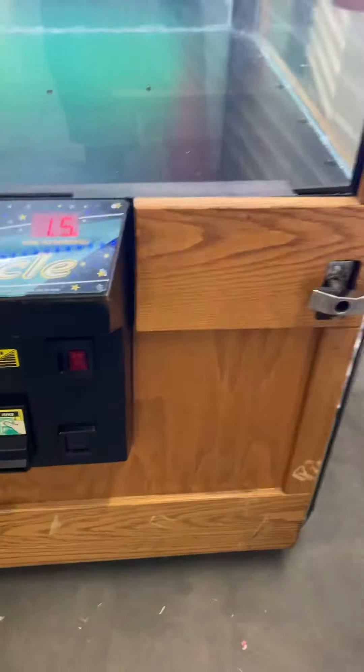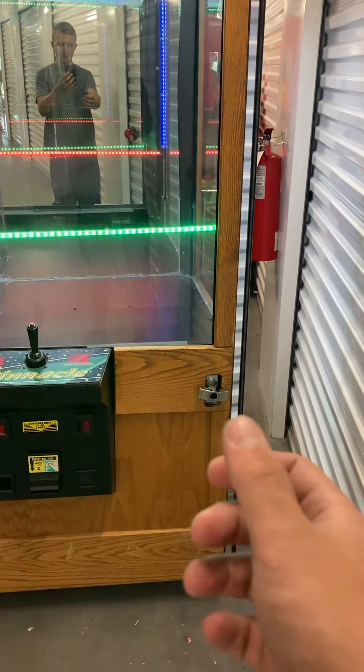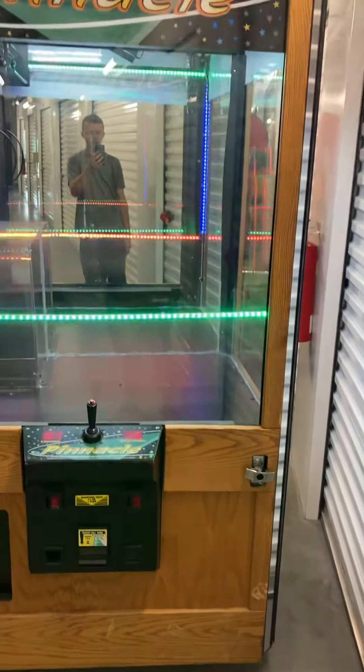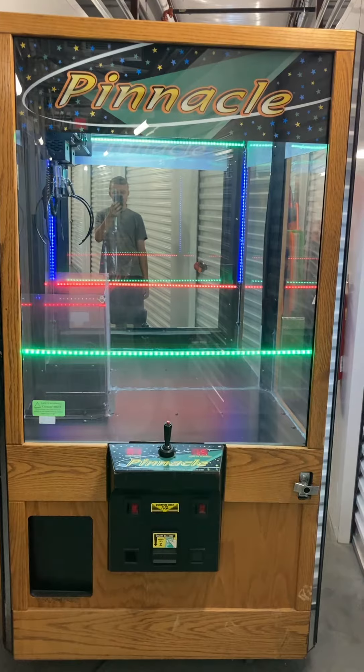It is on wheels. The only thing you'll need if you're going to put it in a business is just one lock — it basically just clicks right in, then that T-handle turns and pushes right in and locks. It's about ten dollars online. Other than that, it's ready to go.